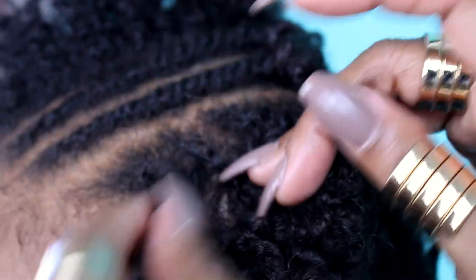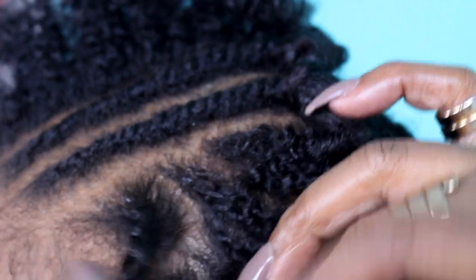If you see a frizzy part, just put it around your finger a few times to fix it.